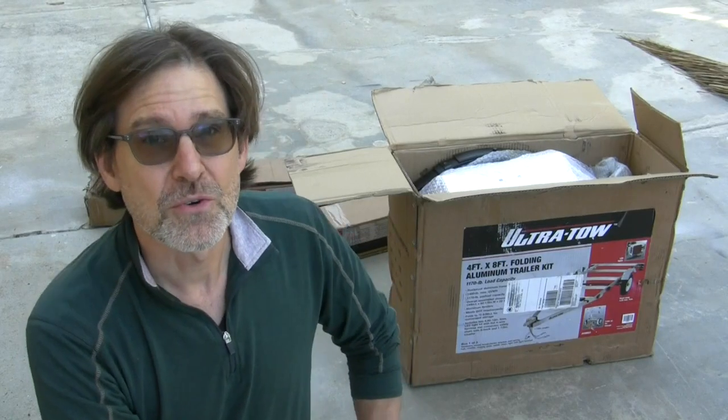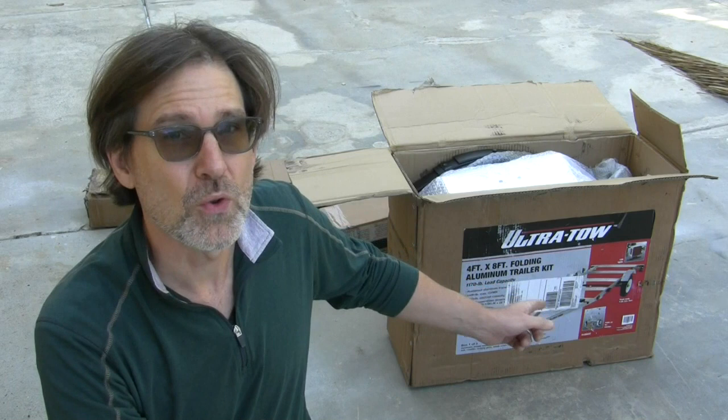Hey, I'm going to show you how I assemble this ultra-tow aluminum folding 4x8 trailer kit. Welcome to Urban Monk TV.